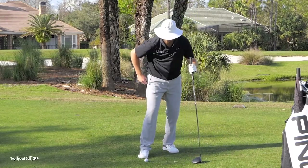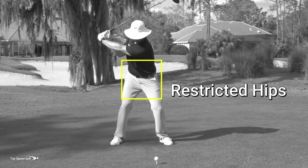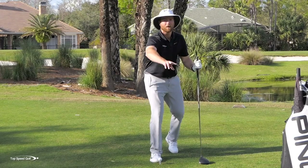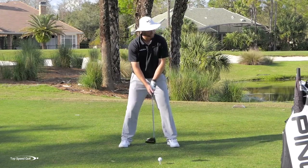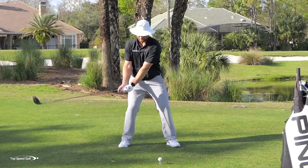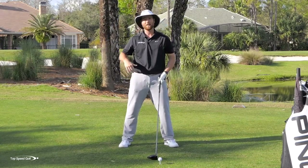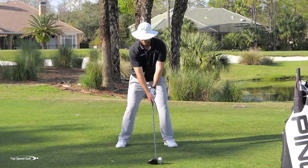A very common thing I see is players trying to get a big stretch in their body. Some instruction tells you to restrict the amount your hips turn in the golf swing — keeping the right leg really flexed and not rotating the hips much to create a big stretch between hips and shoulders. I feel really locked up even at half a backswing. When you do that, the distance plummets.